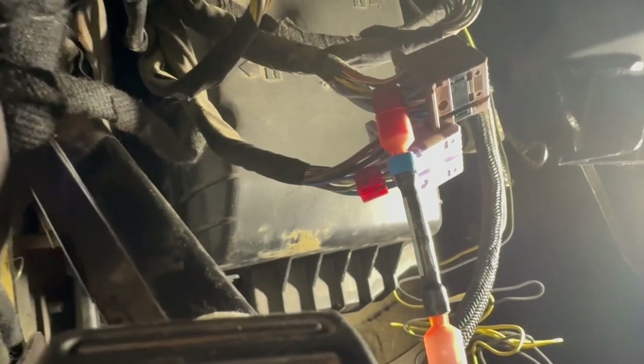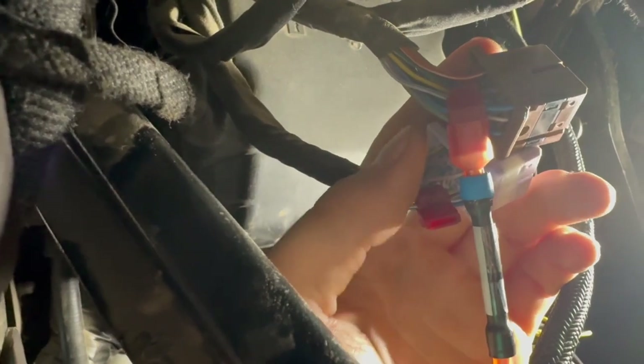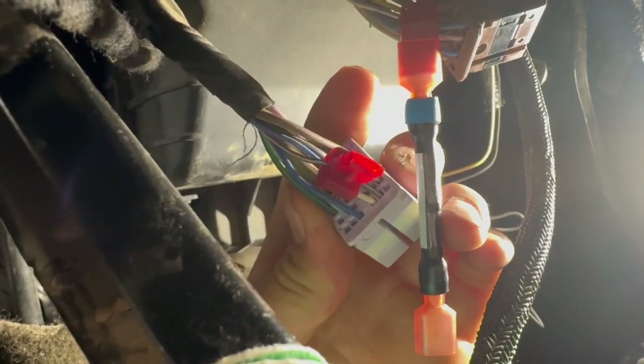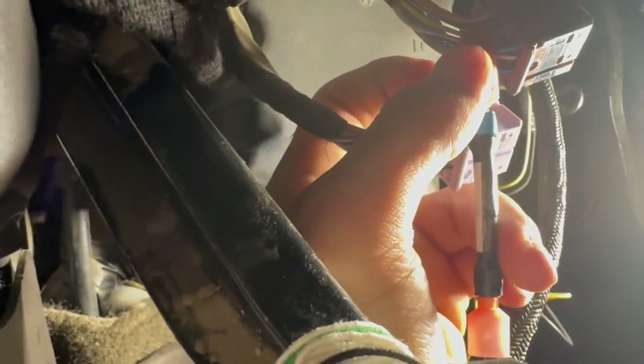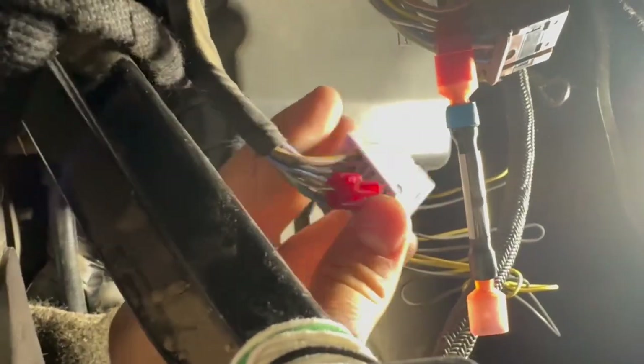For those of you who got the cargo light reverse light mod from Boost Auto Parts, you're going to come under the dash on the driver's side where there are two plugs. You'll tap into pin 26 on the brown connector — that's a blue wire with a brown stripe — and pin 26 on the pink one, which is a brown wire with a white stripe. Then plug in the adapter wire with the t-tap they supply, with the blue ring on the brown connector and the other side into the other connector.